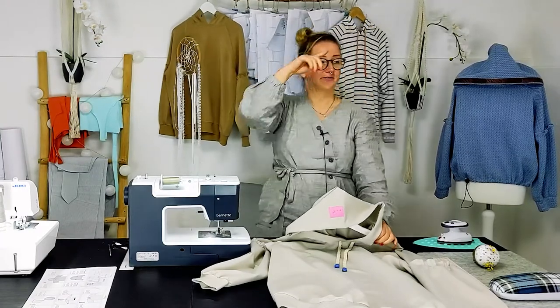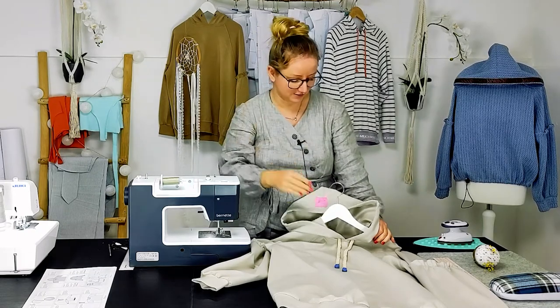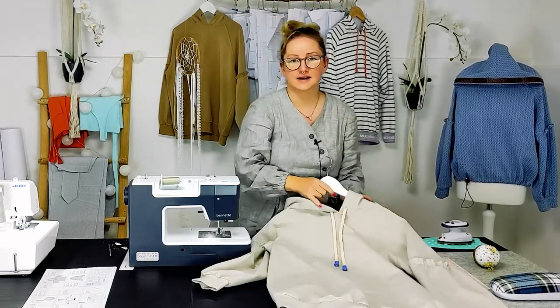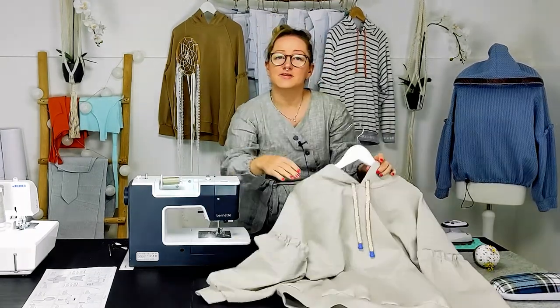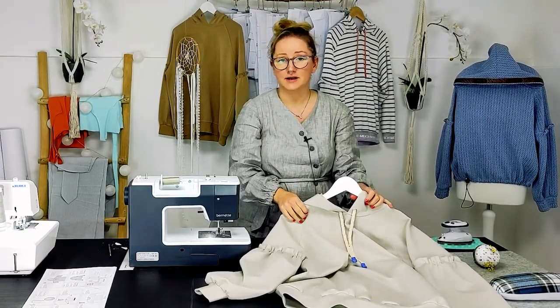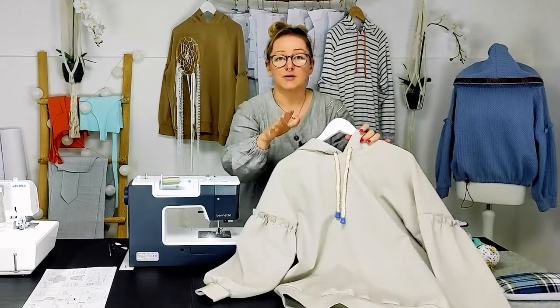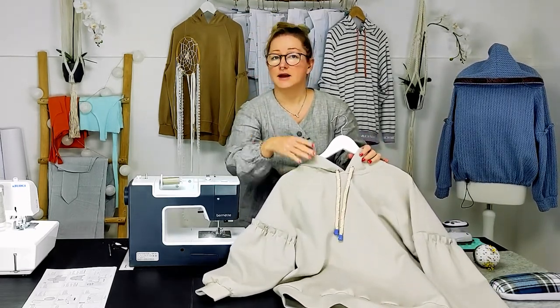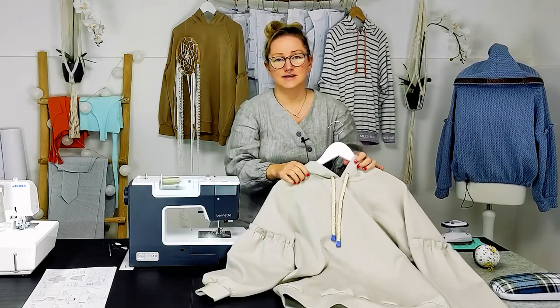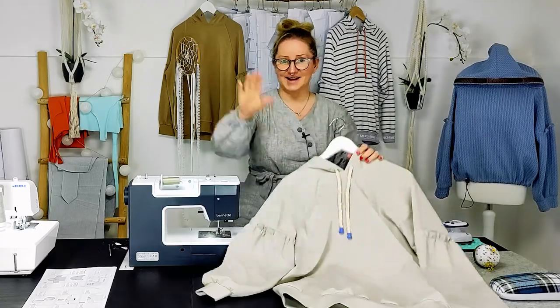I've made a lot of Rüschholms because I love this pattern — just for this autumn or winter, it's perfect. If you liked this video, give us a thumbs up and subscribe to our channel so you don't miss any other videos about how to sew our patterns and little tricks and tips about sewing. See you next time, bye!